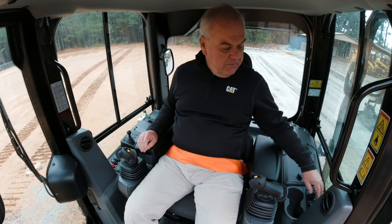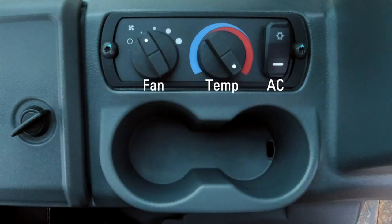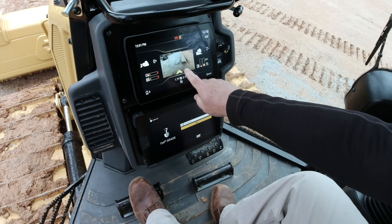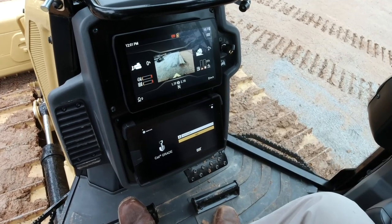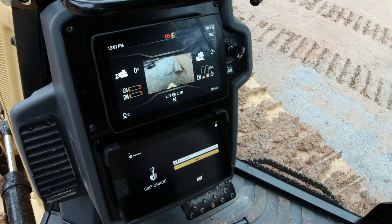On the left-hand console, we have our temperature controls for both the fan and the temperature setting and also the air conditioner switch. Directly in front of us, we have great visibility to the machine health display. The operator can look at this screen at the top and know exactly what the different operating conditions are for the machine.